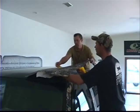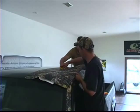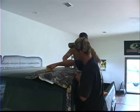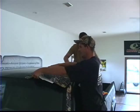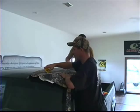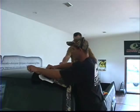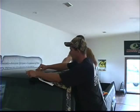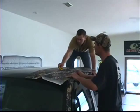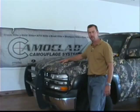We'll just pull a little bit more of the backing out from underneath it. We've completed our truck.